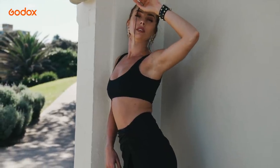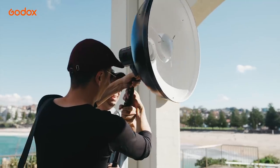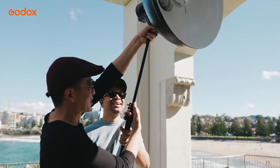Using a fill light would get rid of the shadow if you are aiming for a beauty look. A reflector would do the job, but a second light would offer you far more freedom to control the fill light output.